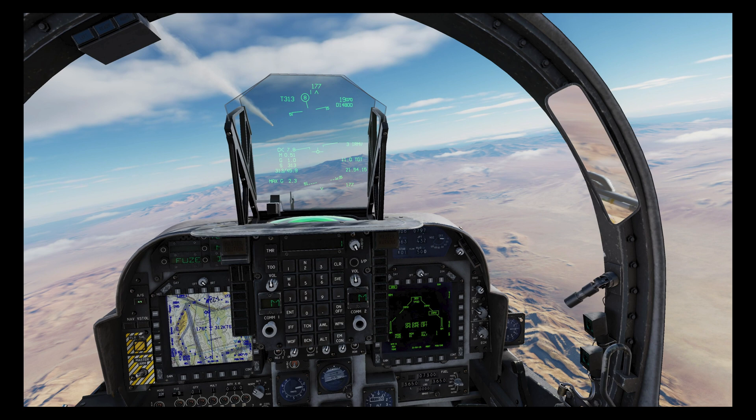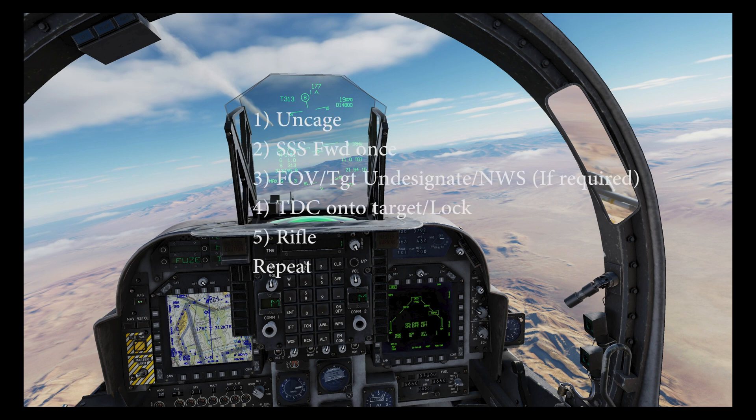Let's pause here as things are going to get a little busy. The following procedure should be done as fast as you are comfortable: uncage, center select forward once, then field of view/zoom if required — this depends on target density. Here I want to ensure I hit the tanks and not the IFVs, so I will zoom in. The zoom isn't enough to ID the target precisely, but I know the lead units are all tanks from what I saw on the TPOD earlier, and the zoom on the Maverick seeker is enough for that purpose. Then use the TDC to select your target of choice, and once locked, rifle — simply repeat until all four missiles have gone or you've been engaged by an enemy.